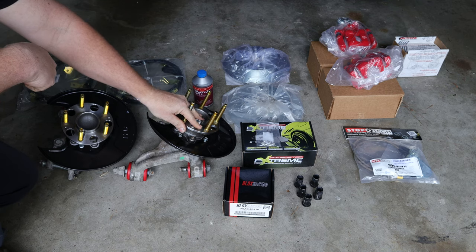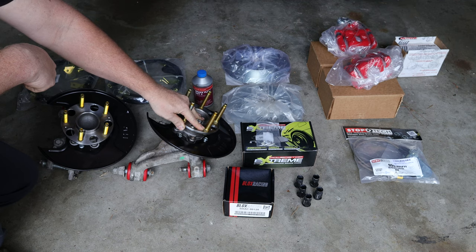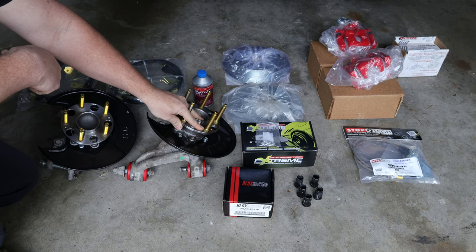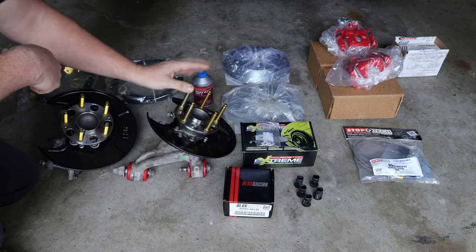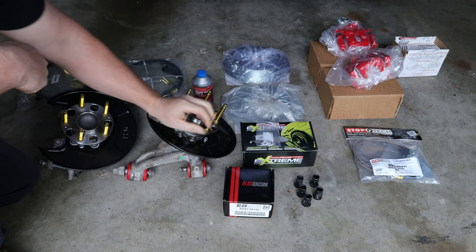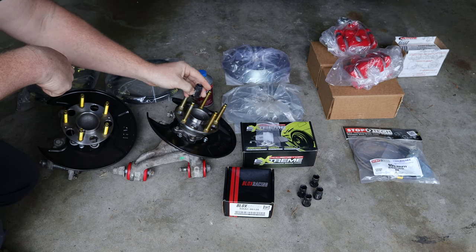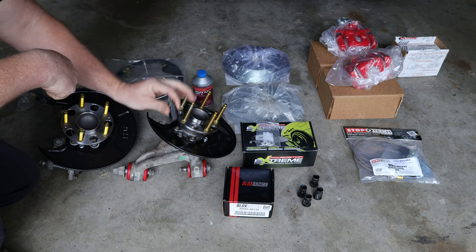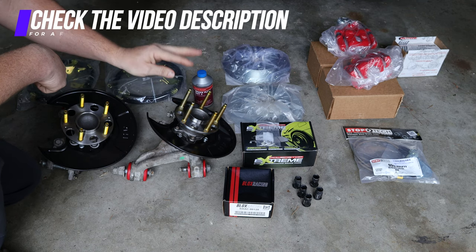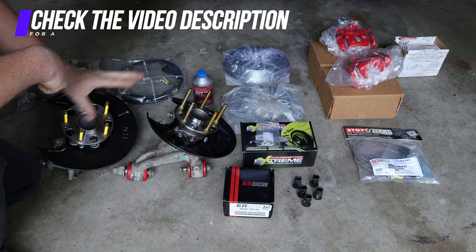I also bought some new wheel bearings and hubs because the ones originally on here were from the junkyard and I did not want to guess their condition. I went ahead and pressed in some extended wheel studs from Block Racing so I could take advantage of the extra length and use my open-ended Skunk 2 lug nuts to use all of the threads, giving me that extra security for securing the wheel to the vehicle. This is pretty much everything that we'll be installing today.